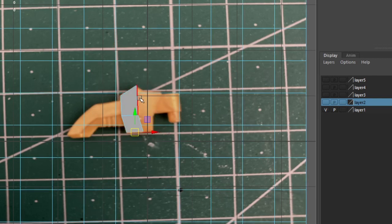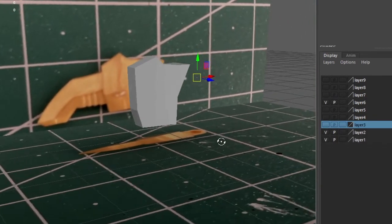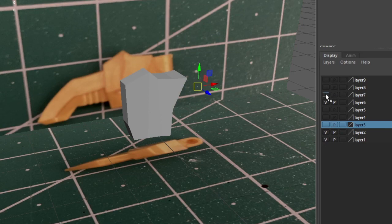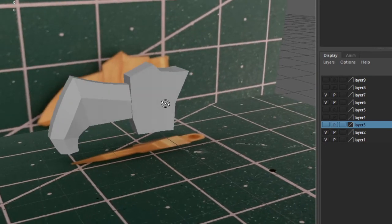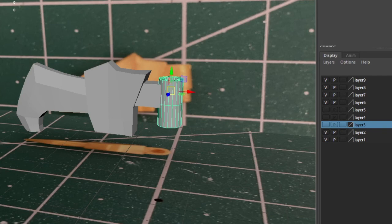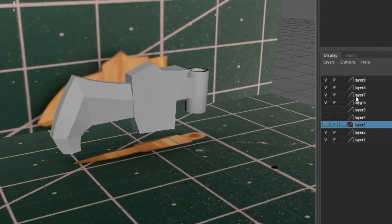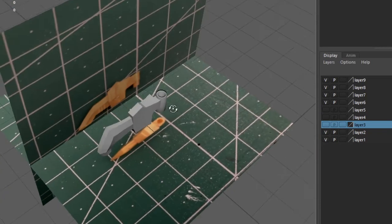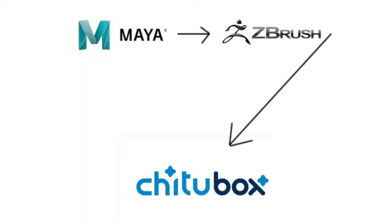I didn't actually record the whole modeling process because I didn't think I needed to at the time. It took about 30 minutes - it wasn't a very complicated thing to model. You can see the parts; it went through a couple of iterations, but this one shown is actually an old version. I did print it but then made changes as I went.